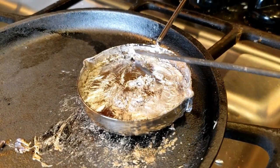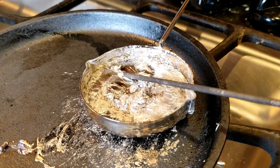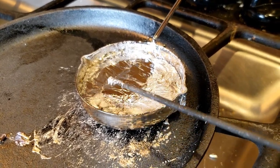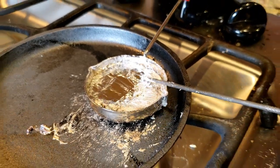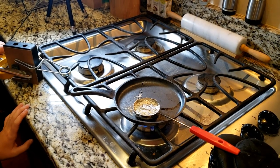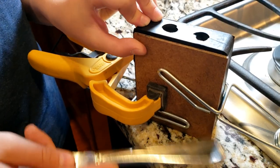You want to push the slag to one side because that's the impurities — you want to get it away from the good metal. Now ready to pour the pewter.